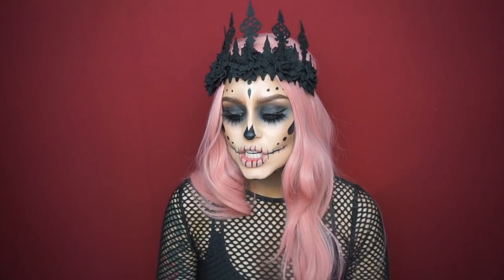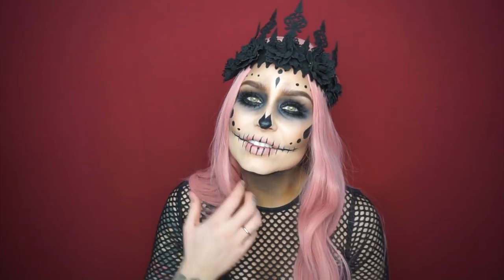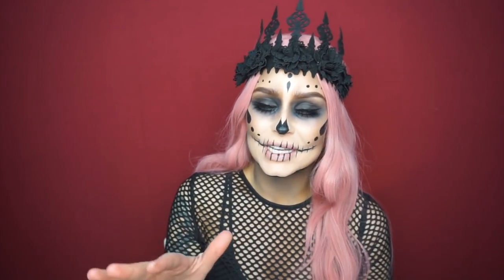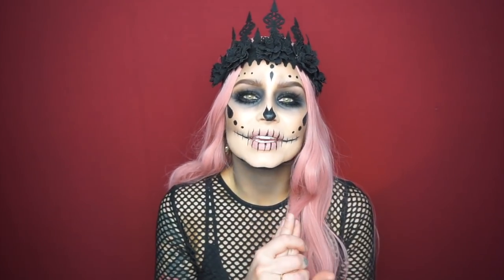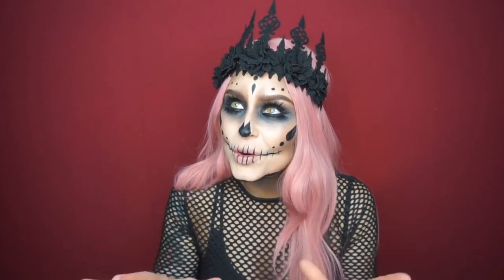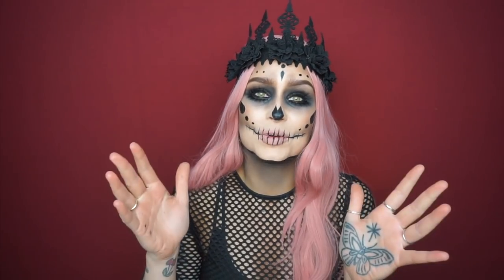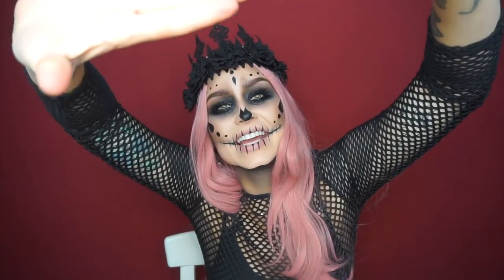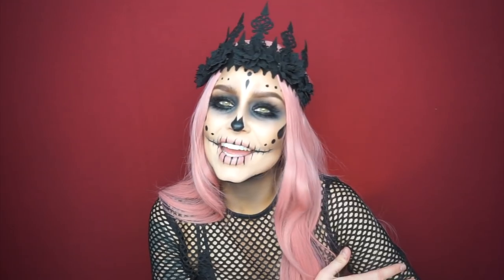I'm going to show you how I created this look. If you like the video please give me a thumbs up — I'm really new to YouTube so that would really be motivating for me. If you want to see more, subscribe to my channel. There's going to be a lot more coming before Halloween, and also beauty, hair dye, cutting my hair — everything. Hope you like it!